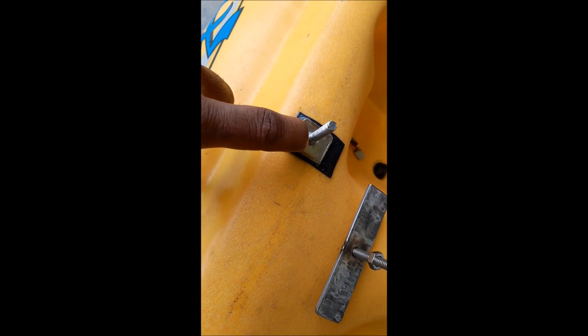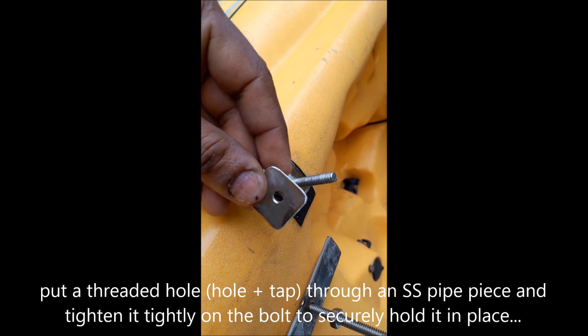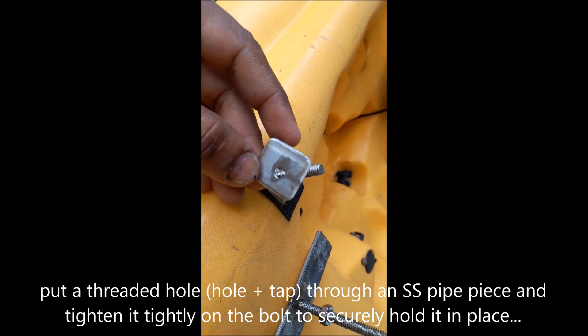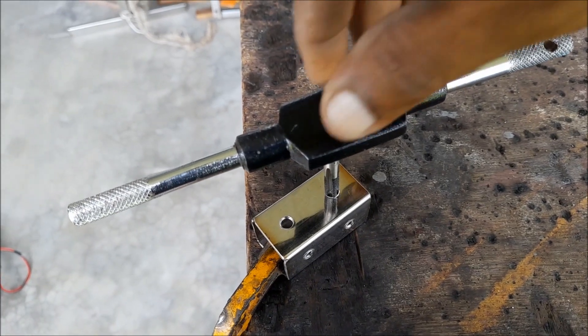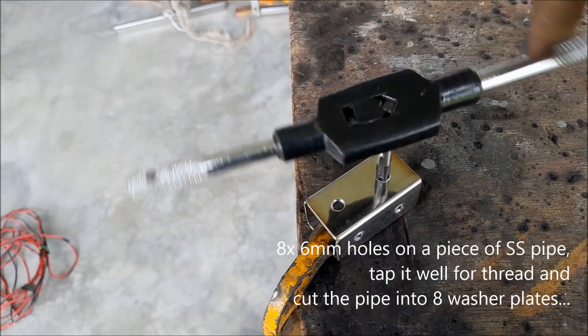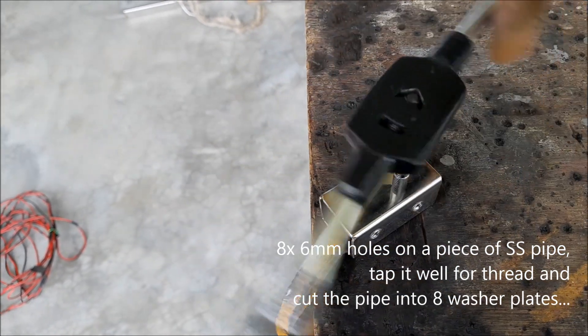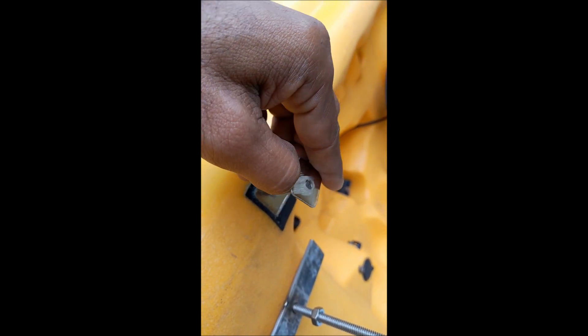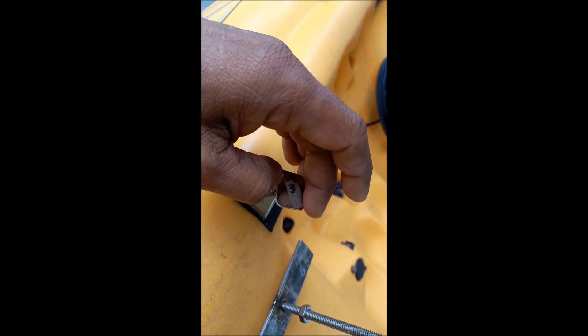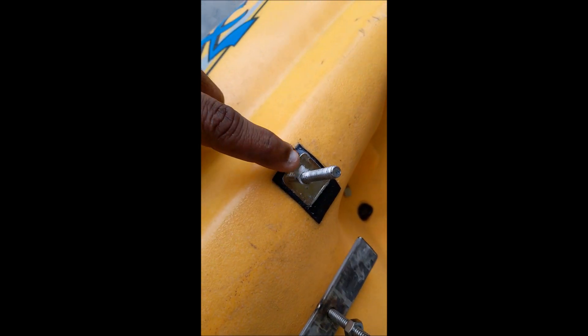It comes out something like that. To keep this thing in place, rather than a standard nut, a better option is to cut a thin washer-type piece from a pipe, put a hole on it and tap it — essentially threading it — so it's flat and nice, like a nut but flush.